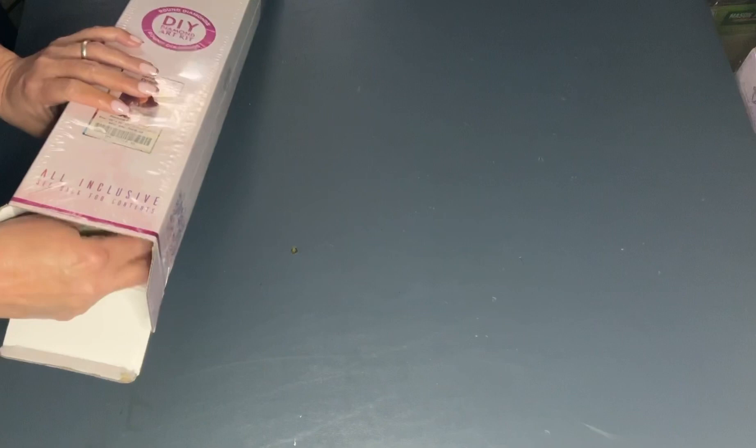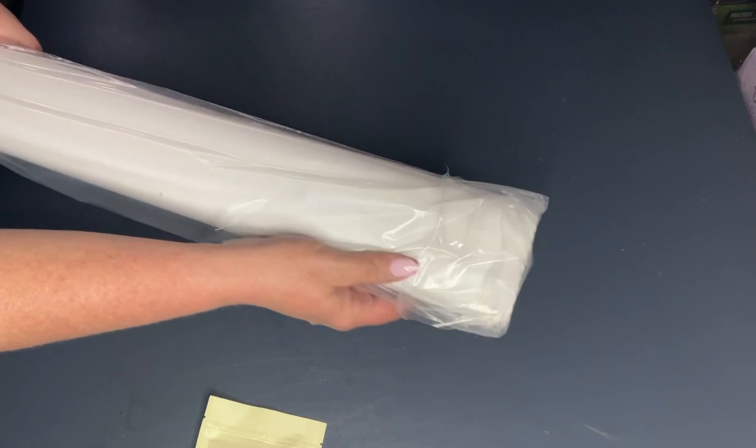I have already opened this up — I always open my canvases when I first get them to make sure they have all the parts. It always comes with a little sticker, and I always put that sticker on the end of my box so I can store it and see what I have. They always come in a little dust cover, and then we get the tool kit.